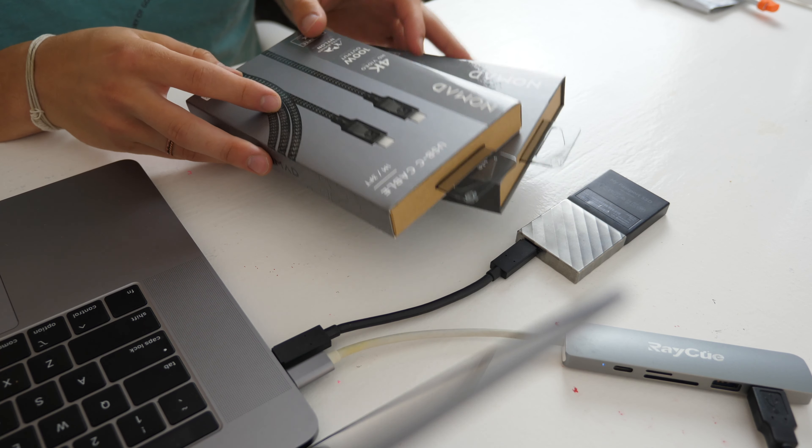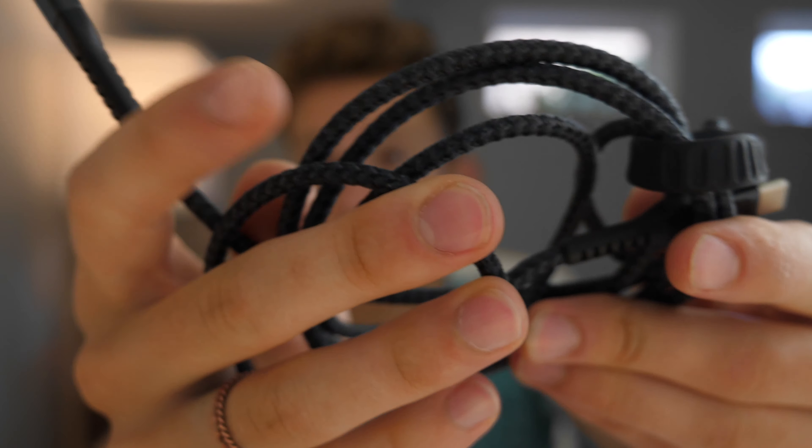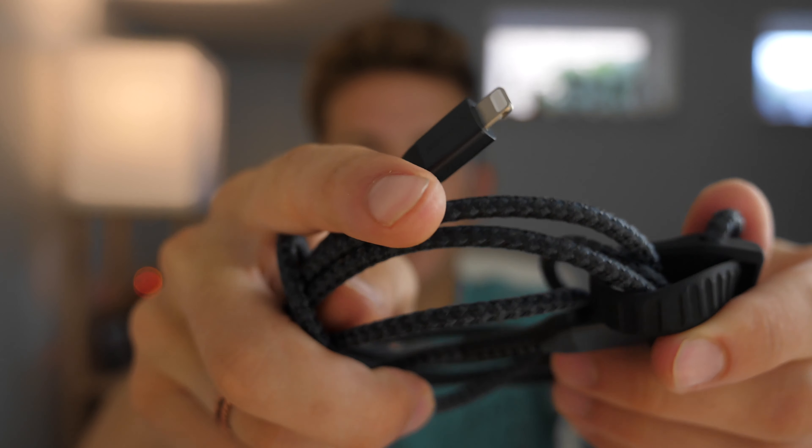Nomad has super durable cables for USB-C. This one is USB-C to Lightning, so I can plug it into my Mac and charge my phone, plug it into my iPad and charge my phone, or plug it into my Mac's wall charger. They also have USB-C to USB-C and a couple others. If you want a really durable, sturdy cable — I can pull on this and nothing's going to happen — it has a nice braided texture. I definitely recommend checking out Nomad for high quality accessories.